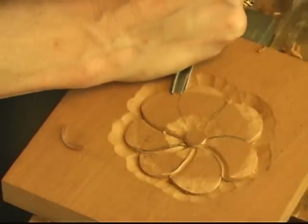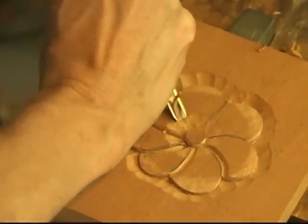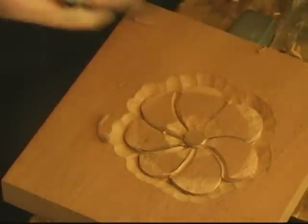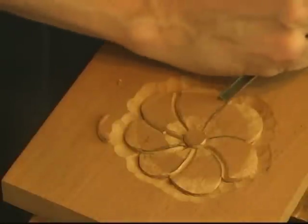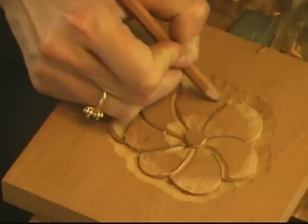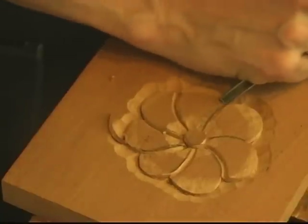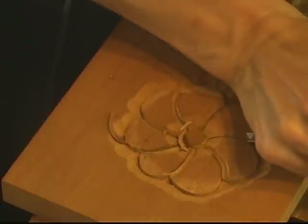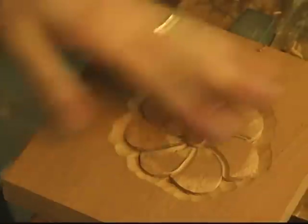You can either use a mallet or push through. If I push through, be very careful not to go too far. I'm just defining this edge here as it's carving around — therefore, this petal is going underneath.